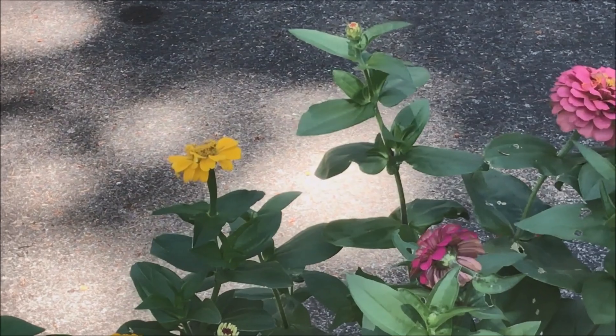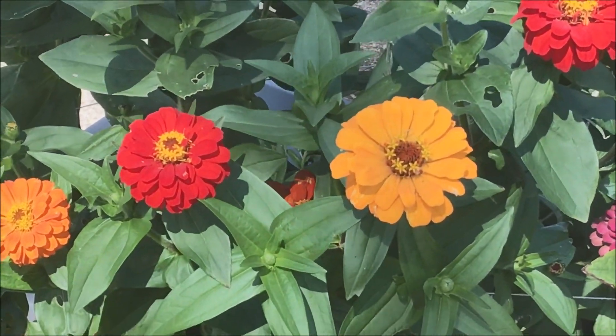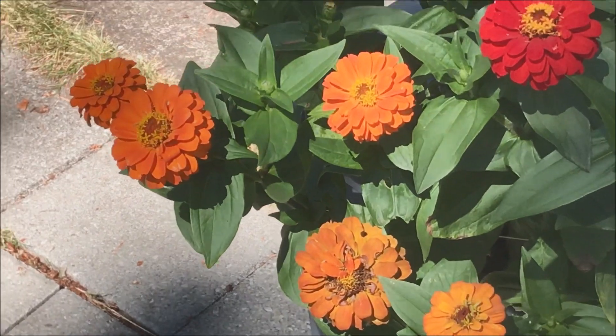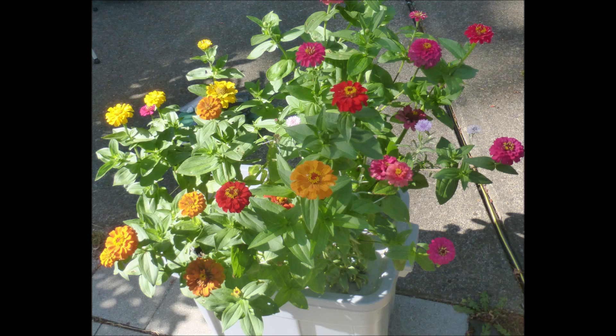Greetings from the Pacific Northwest. One way to lift our spirits in these trying times is to grow some flowers. Just walking outside in the fresh air and looking at flowers that you have grown will elevate your mood and reduce your stress. So let us proceed to make this flower bouquet just for you.